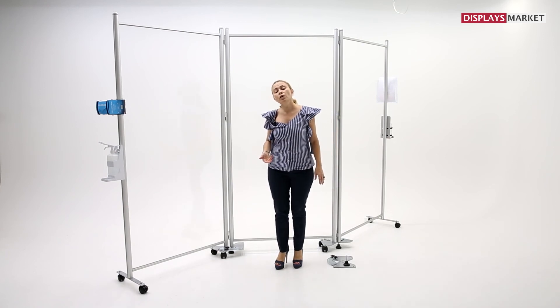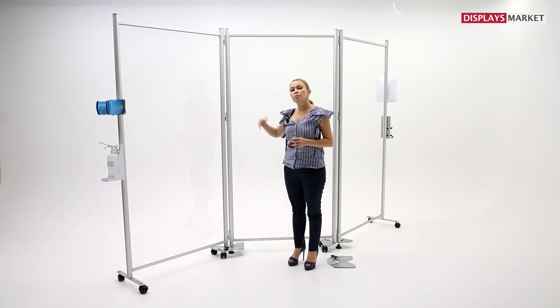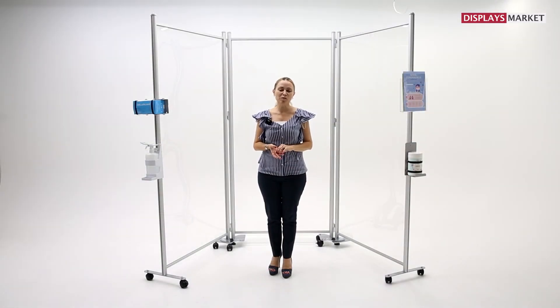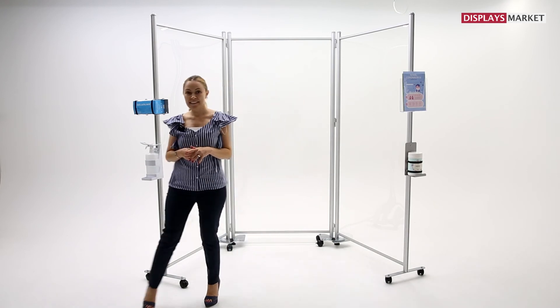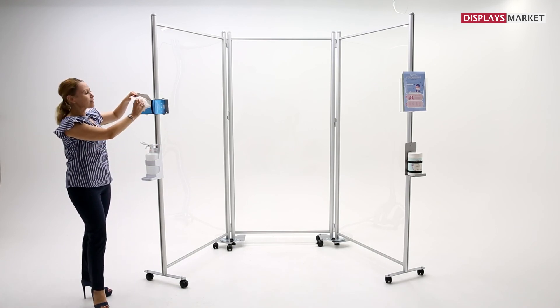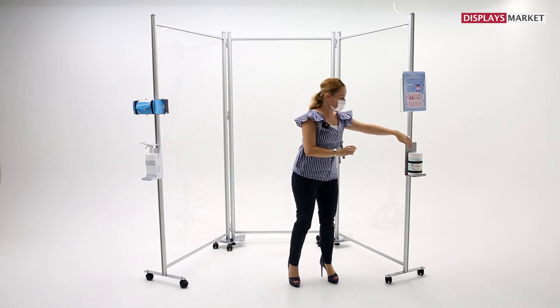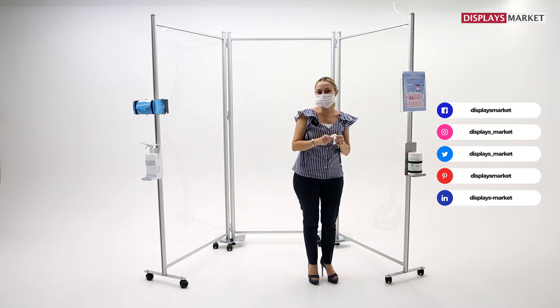If your floor is not even, you can still have a stable barrier with the elephant feet. You can adjust the height of the feet. You can also optimize your Clearwall Separator with additional accessories like a sanitizing dispenser, box bracket, wipe and pump bracket, or leaflet dispensers.